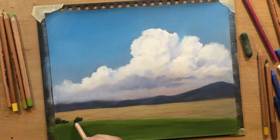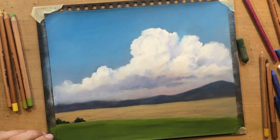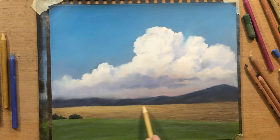A little bit to the left I want those fields to be a little bit lighter - I want more light to be breaking through here in this part of the scene.